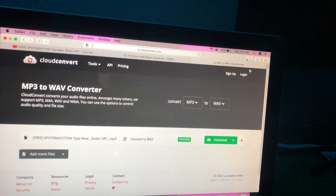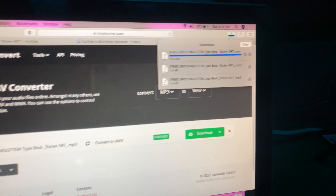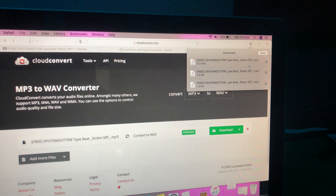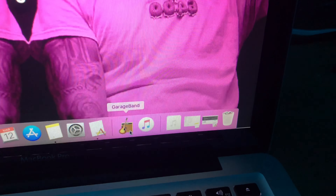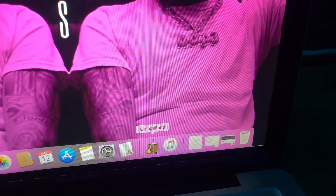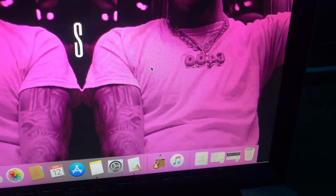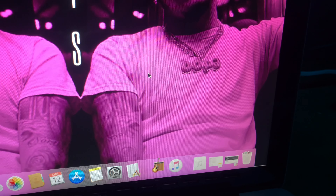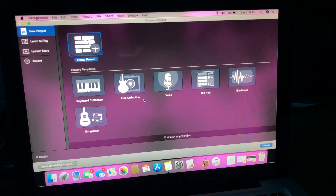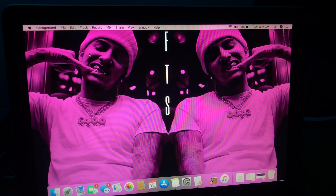Once the MP3 file has been downloaded you're gonna search up MP3 to WAV. I use CloudConvert. After it's downloaded you're gonna drag it over to select file and convert it to WAV. Then once it finishes downloading you're gonna download it. The WAV file is the most important thing that you need to record.